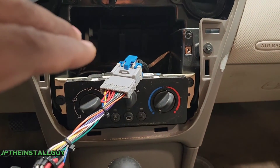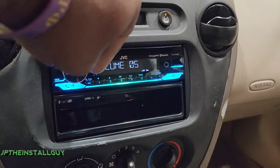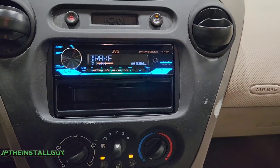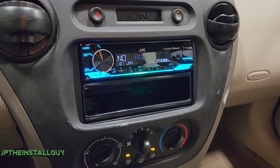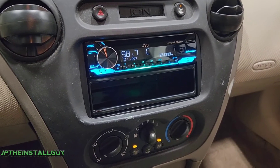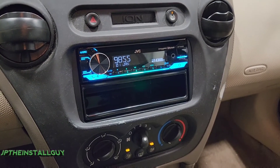Let's go ahead and push this back into the dash so you can see what it looks like when it's all said and done. If you guys found any value in the video, please hit that like button, don't forget to subscribe, share, and leave a comment. Product links and the Patreon link will be in the description. Until next time, this is your boy JP signing out — hoping everybody has a blessed day. Peace.